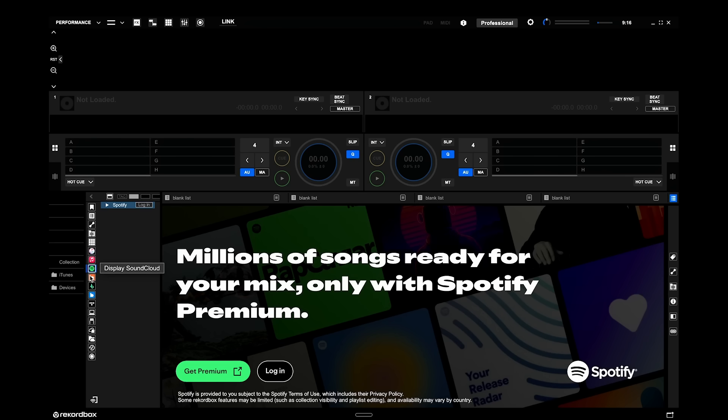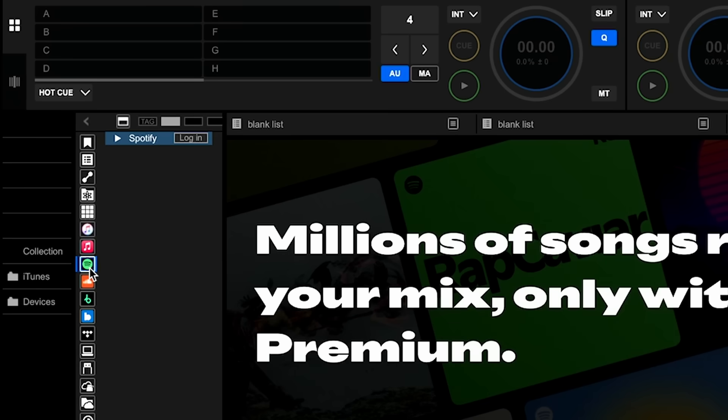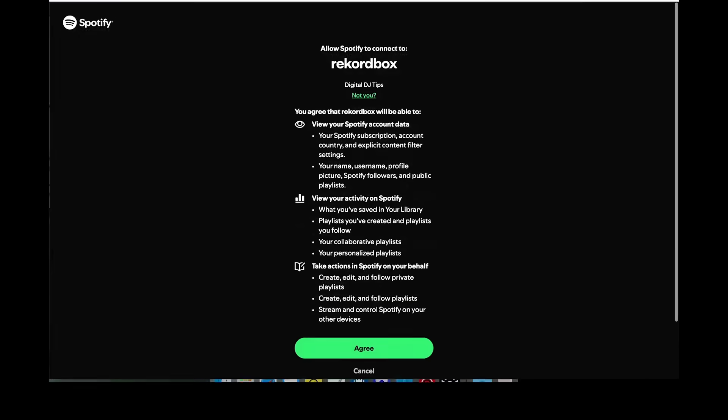Just like you can DJ with Tidal, SoundCloud, Beatport, and so on. But this is a big platform. It's easy to get started — you need a Spotify premium account. When you click on the Spotify logo in the Rekordbox software, it will ask you to log in to that premium account.